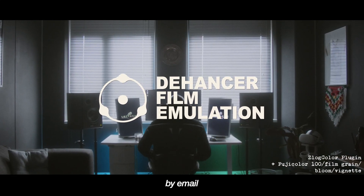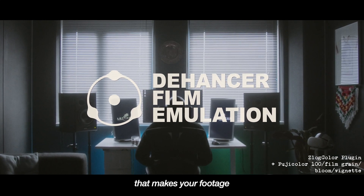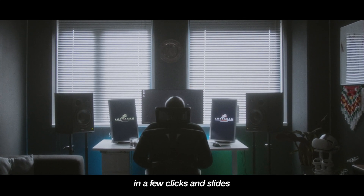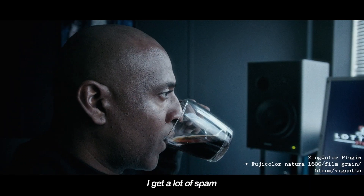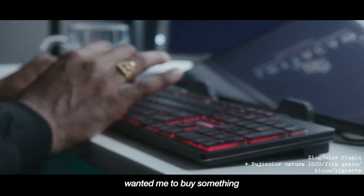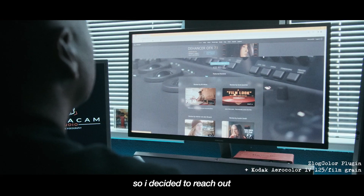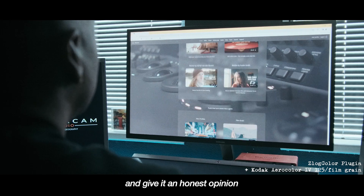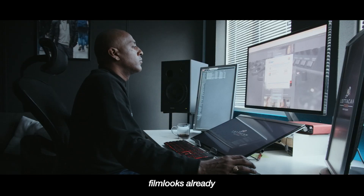D'Hansa reached out to me by email asking me to review their video plugin — a film emulator that makes your footage look like film in a few clicks and slides. I hesitated at first since I get a lot of spam, but I was curious so I decided to reach out. They asked me to try it and give an honest opinion. I saw the website and I liked the film looks already.